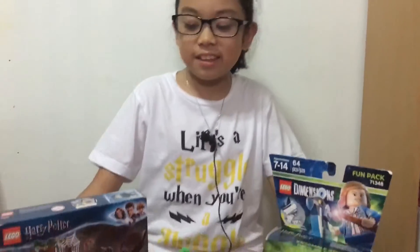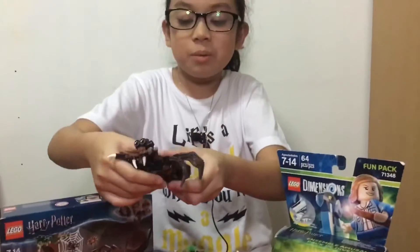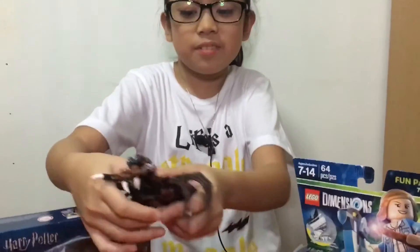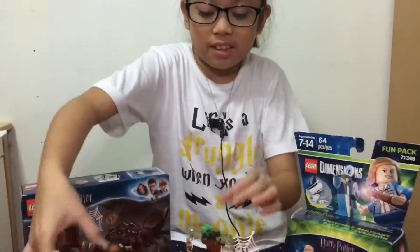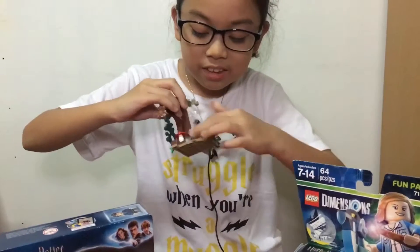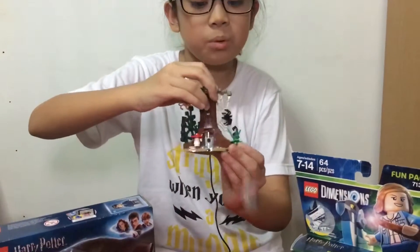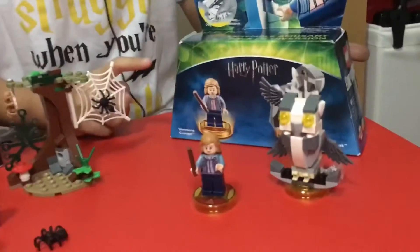Now I'm done building these Harry Potter sets. This set — this is an enormous spider. You can move this and move its legs. And here, you can also shoot this. Woo! This set needs a pad to work.